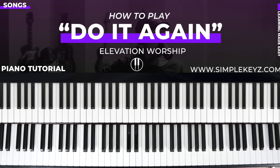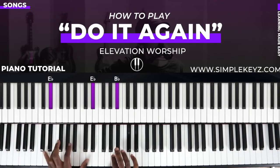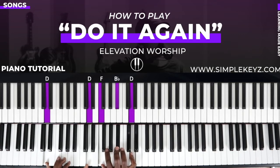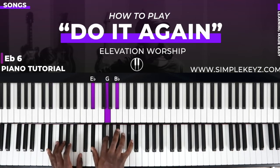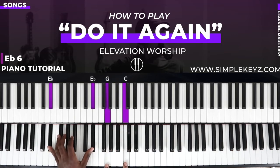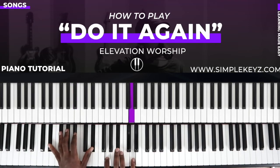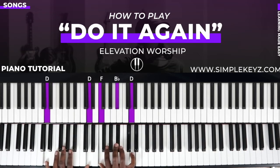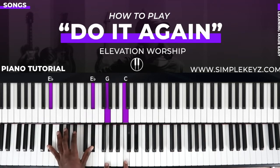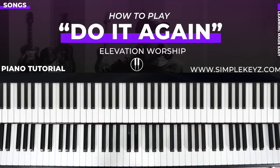The next part is the verse. This is where we use the E flat major seven — 'walking around these walls' — and then the B flat major chord over D. Then we're going to go to an E flat six. If you want to see that, it's the major seven with that note brought down. You can play the octave in your left hand, just a G, G, and C, and then the B flat major chord. That's the entire verse.